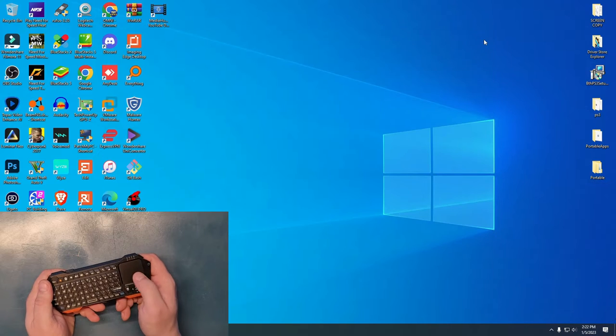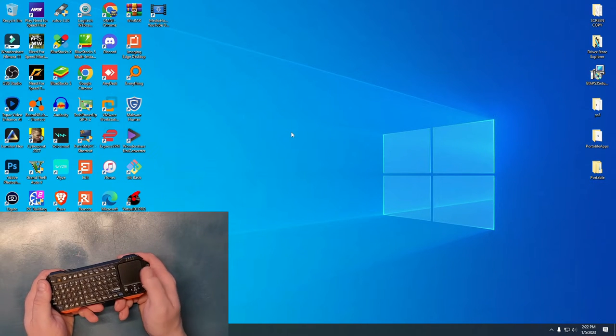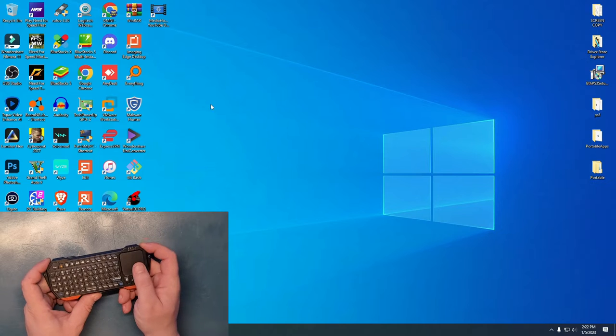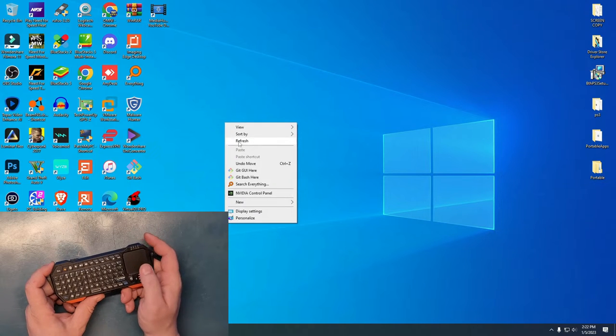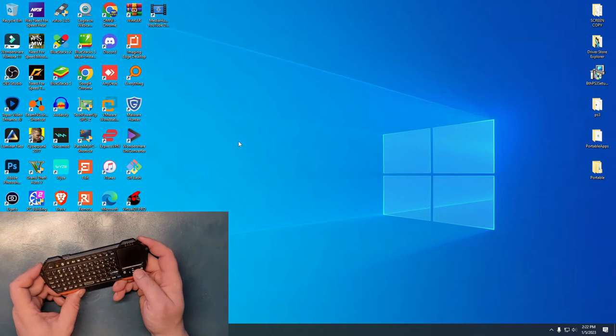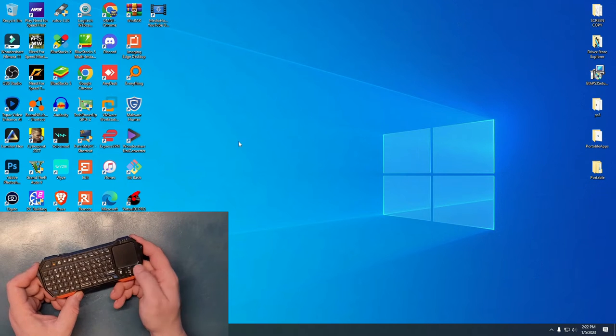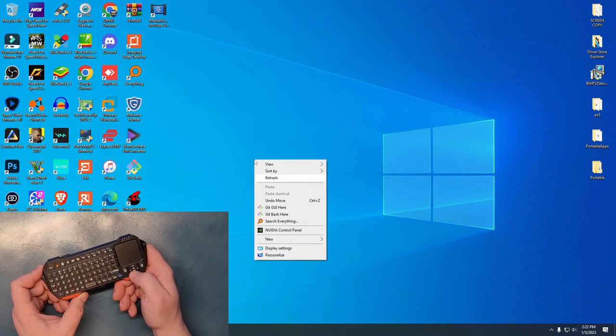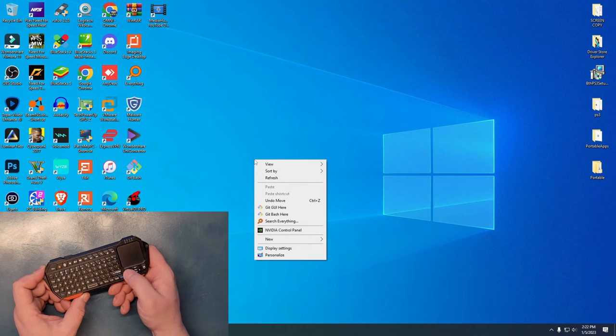Now let's see — here's the mouse. It works by double-tapping, just like you would double-tap a regular mouse. Here's the left clicker and here's the right clicker. As you can see, you can right-click and hit refresh — boom. You can also use the up, down, left, right keys. You have the left and right mouse buttons as well. You can go to refresh or use the dedicated keys for that.